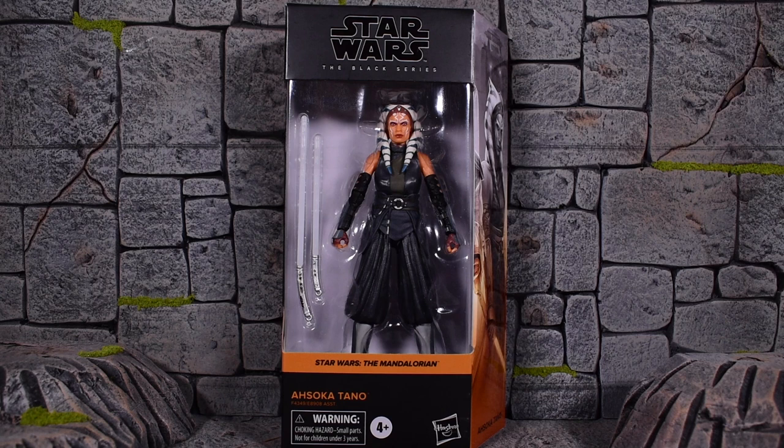Up next in the newest Hasbro Black Series 6-inch line, we have the Ahsoka Tano from The Mandalorian TV show. This is the first time we're getting the live-action Ahsoka Tano, the Rosario Dawson version, and this looks fantastic on the packaging. I can't wait to get it out and check her out. It looks really good, so I have some high hopes for this release.